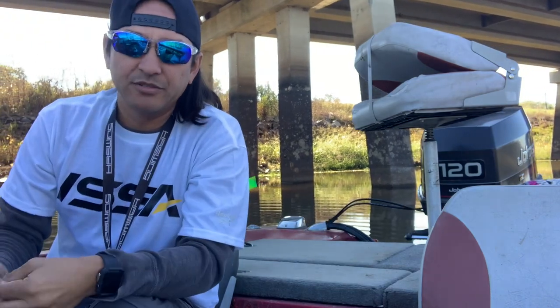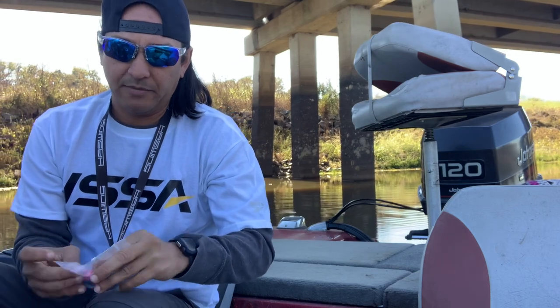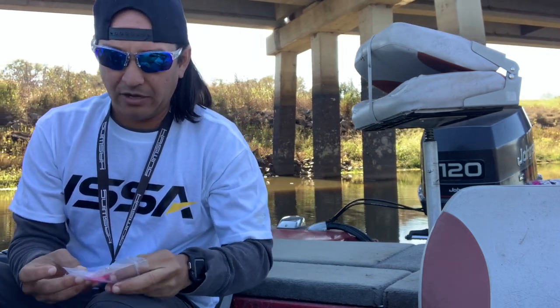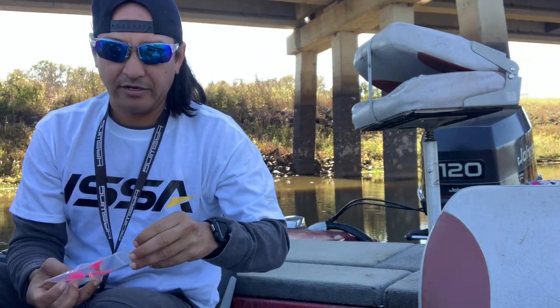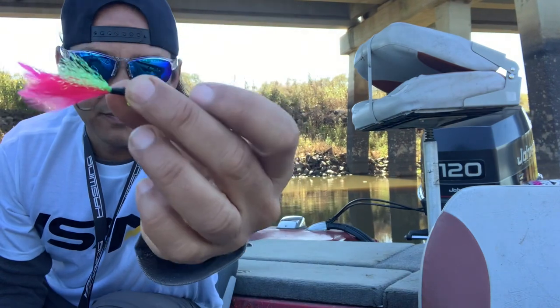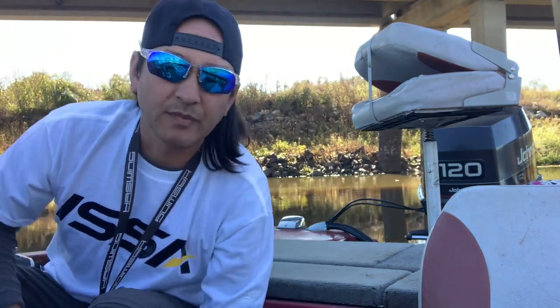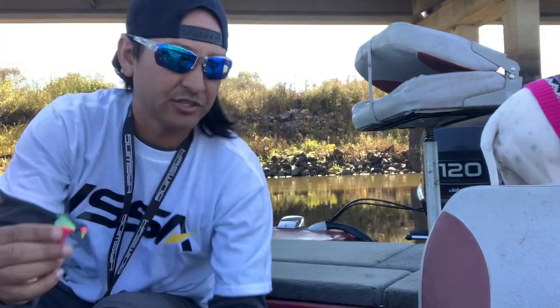I'm going to be using some of these jigs that I just got. The name of the company is Garrett Outdoors — some really good looking crappie jigs. And the water looks like it would be perfect for these, so I'm going to try those out.